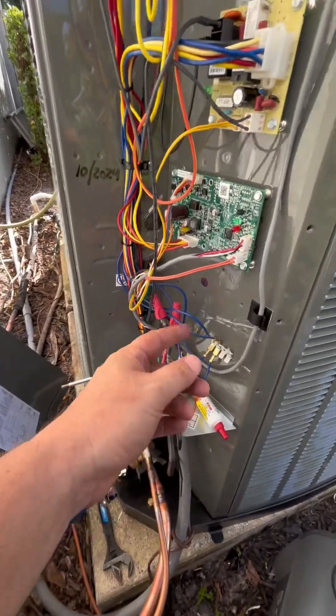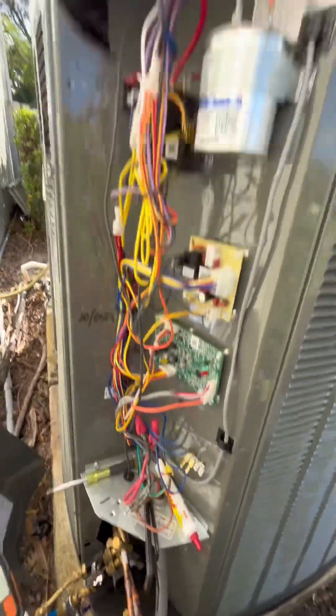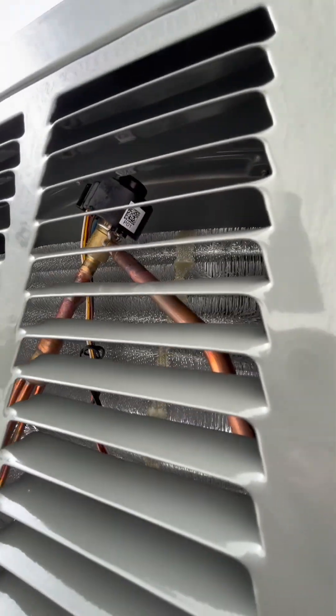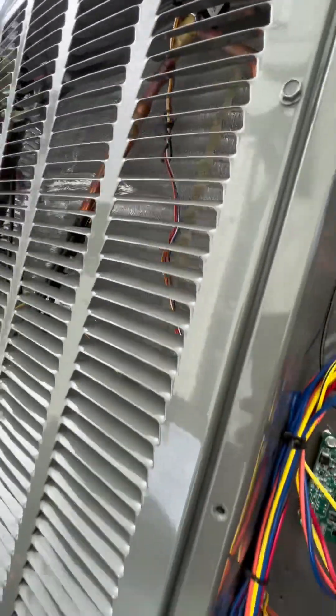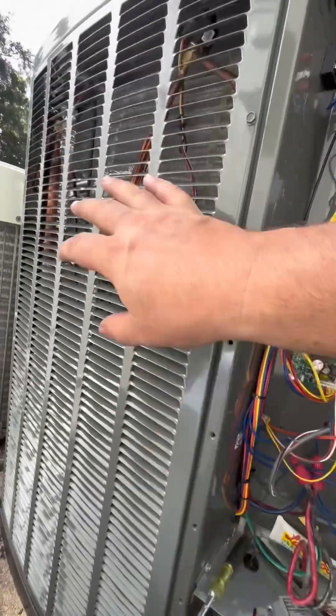I'm doing a Trane heat pump two-stage. It's got an EEV. Everything's tucked in there tight.